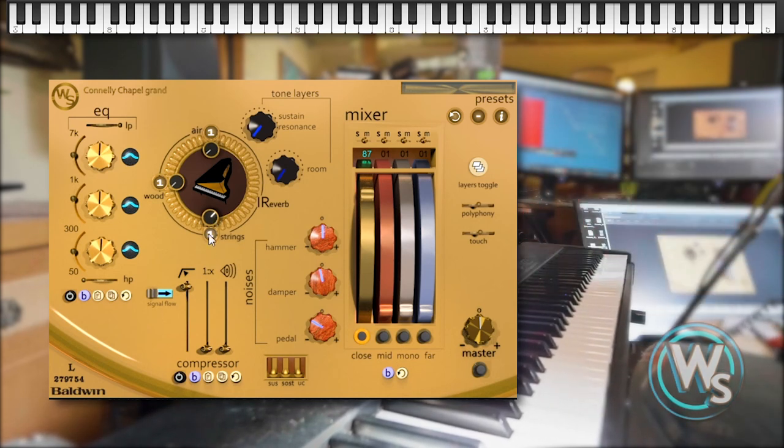So there you have it. That's how we captured the sound of Connolly Chapel on the Connolly Chapel Grand Sampled Piano from Whole Sounds.